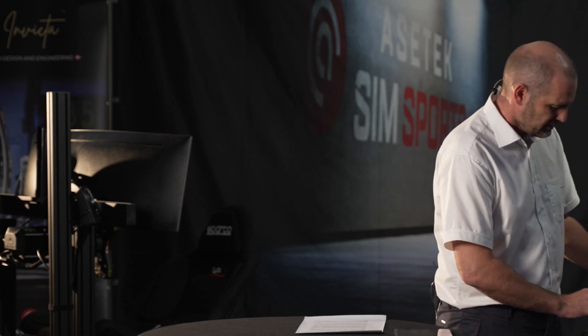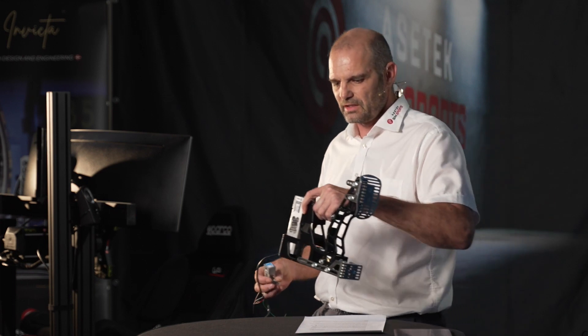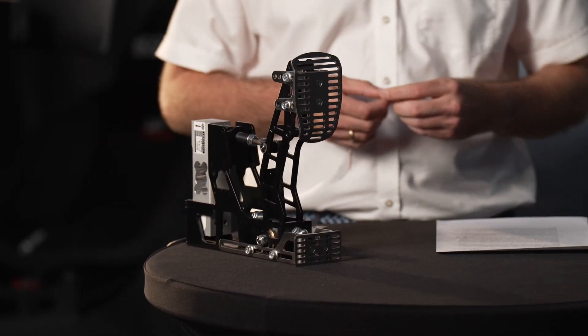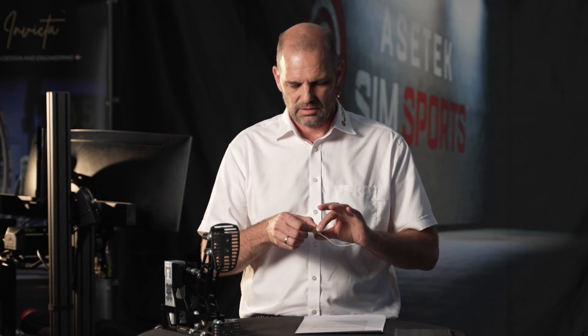I prepared a little show and tell here, because at the end of the day most people don't really know what a load cell actually is. I only know because I'm now building sim products — well, actually I knew it from university. So what we have here is what we call a load cell.